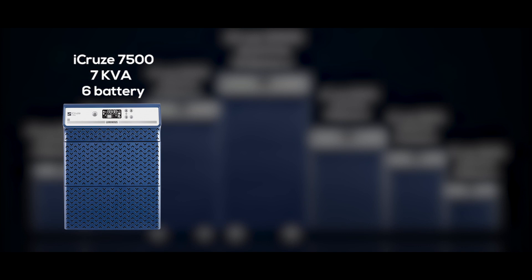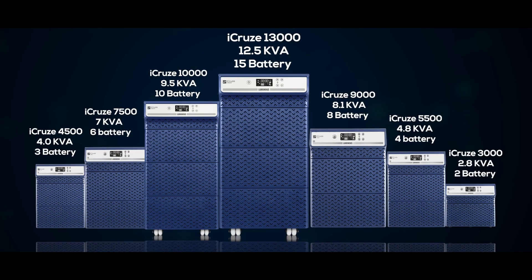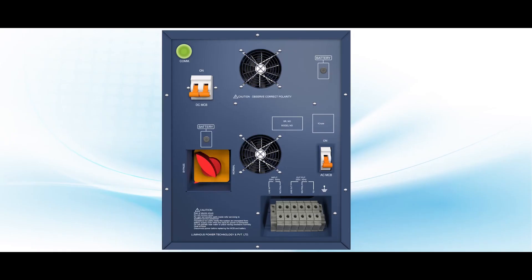The procedure will remain the same for all other iCruz devices, except for the number of batteries which can be connected depending on the voltage rating of the inverter. On the back of this device, it has two fans that operate automatically to maintain the temperature of the UPS.